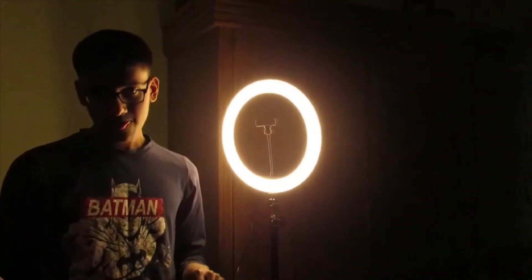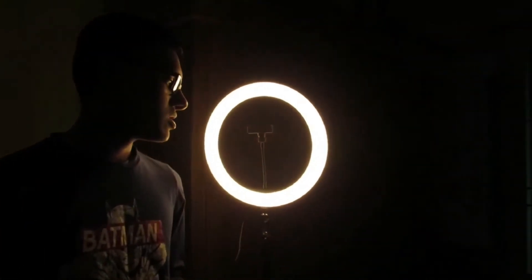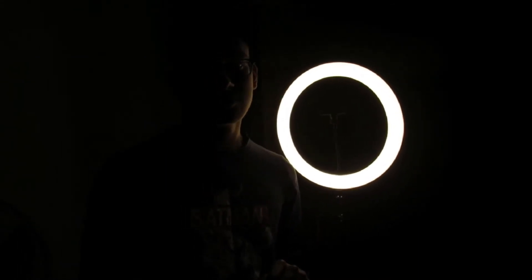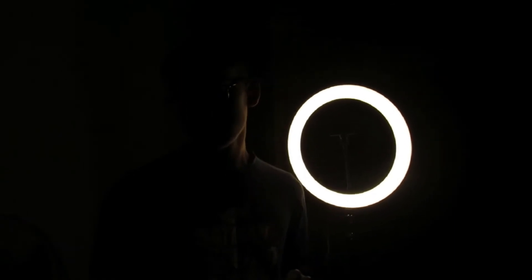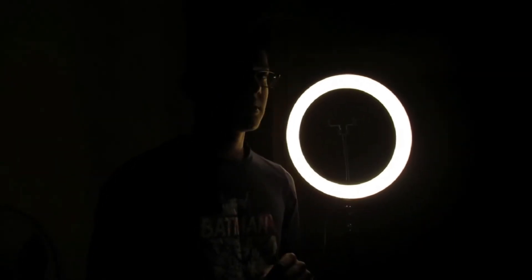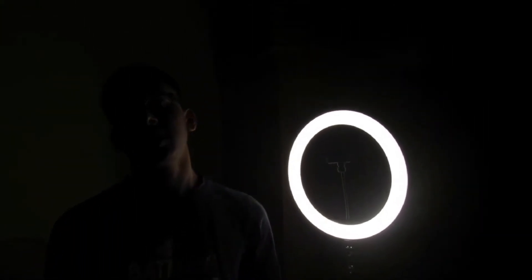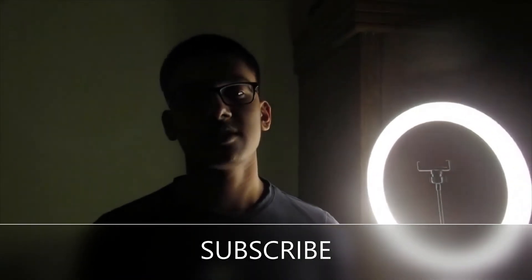I will suggest beginner YouTubers to buy this ring light for their videos. It cost us about 1200 taka, which is very cheap. I think you would like this video — please like, share, and subscribe!